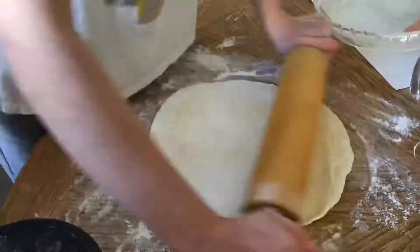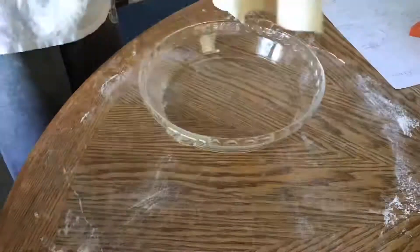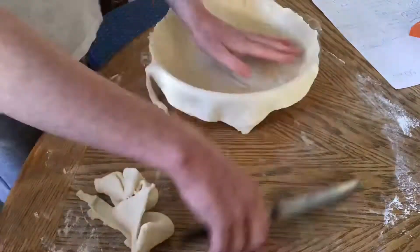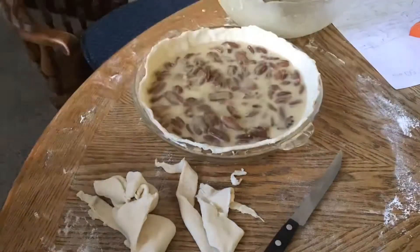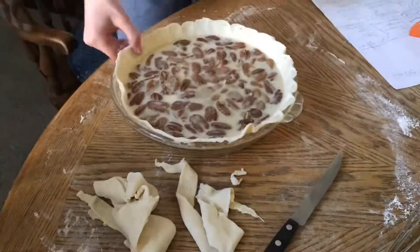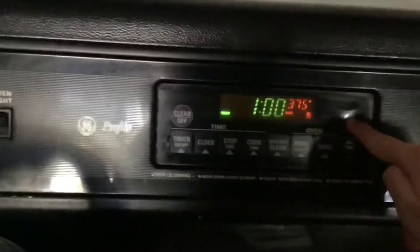Now I'm getting my dough and rolling it out into a bigger circle. I lay the dough over the pie pan and pour the pecan filling in. We bake at 375°F for 10 minutes.